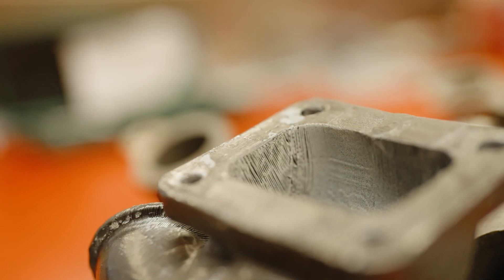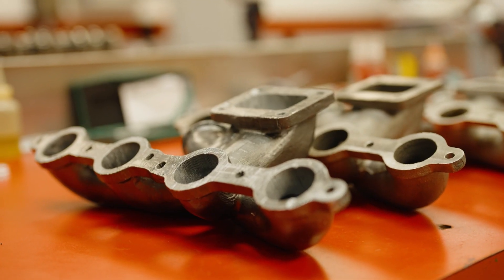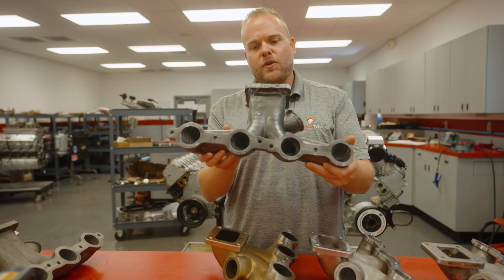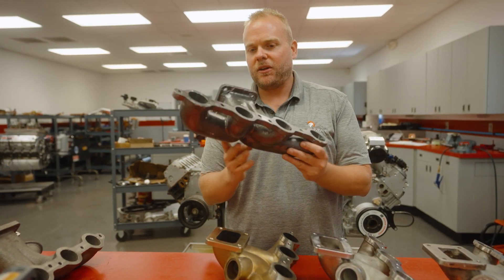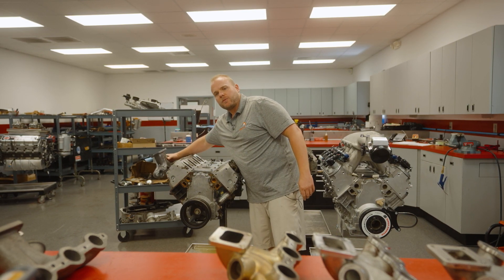Here you can see the lineup of each of the samples and iterations of this product, starting from a 3D printed version of the 3D CAD model that we actually install onto these engines to make sure dimensionally everything fits properly.